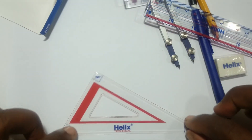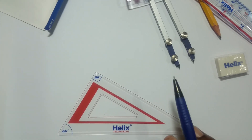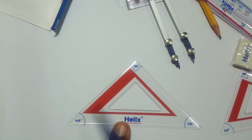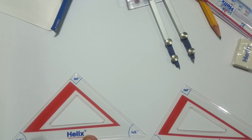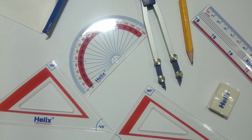This is a 30-60 degree set square — some people call it a triangle, but it's usually called a set square. The smaller angle is 30 degrees and the larger angle is 60 degrees. This is not to be confused with the 45-degree set square, which has 45 degrees on both sides and 90 degrees at the top. Both set squares have 90 degrees. Make sure before you start any drawing you have all these items readily available.